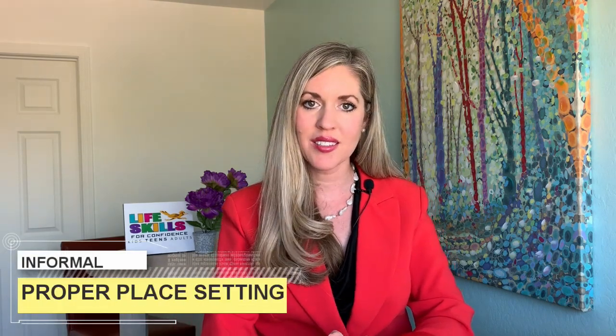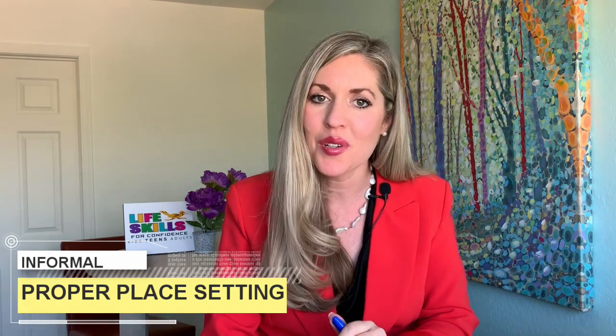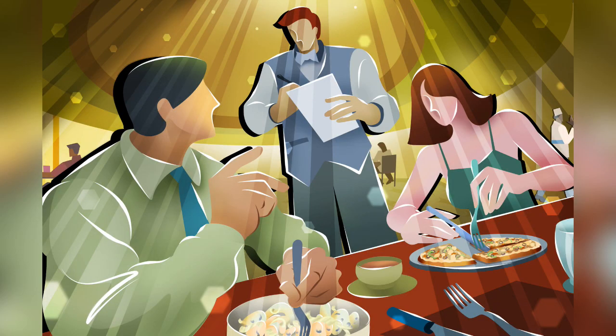Great job setting a basic table. Are you ready to look at a more formal setting? You still have this small plate to your left. Go back to the kitchen and get a second fork — smaller if you have one — a tablespoon or soup spoon, and another glass. We are going to walk through the informal setting together and learn what to do with the extra items. After learning this, I bet you notice the place setting next time you go to a restaurant. Is it set for basic service or informal?